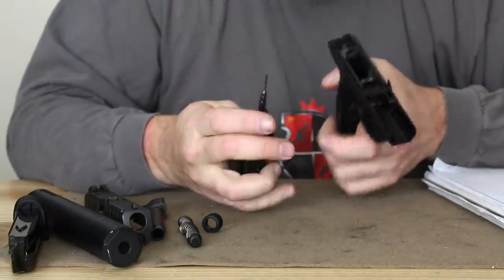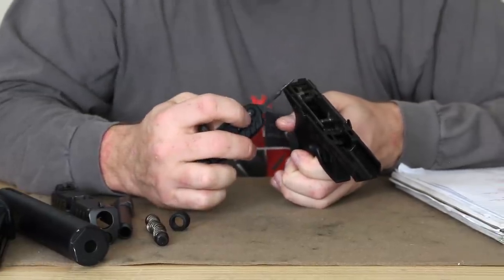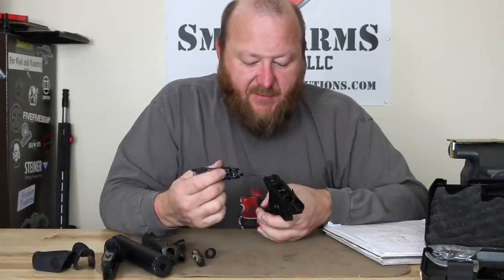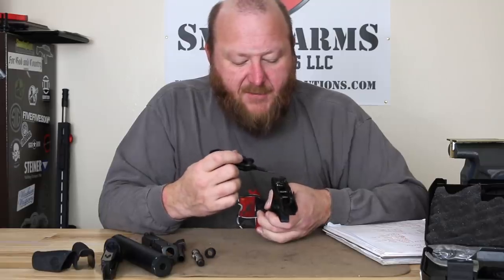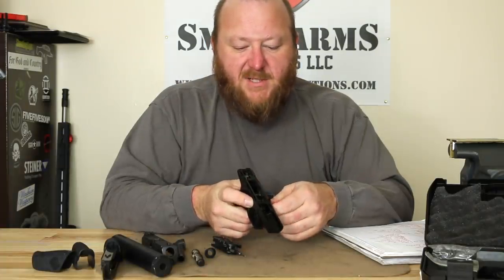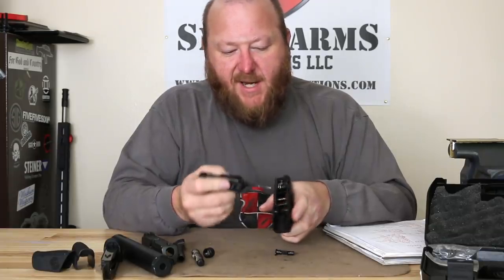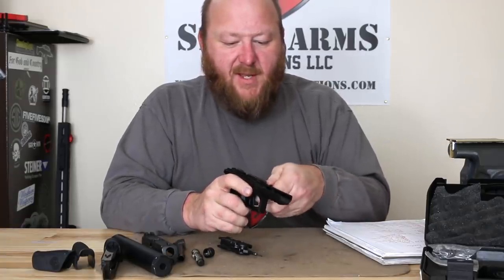Now when we look at the pistol frame, we have a polymer frame. We have a removable chassis, just like we have on the P320, the Masada, and some other pistols. I'm not going to remove this one because there's one additional step — you have to remove a spring using a claw tool I don't have here. The basic removal process involves removing the latch lever, then removing the locking clip, and the whole chassis slides right out. For reinstallation, relatively simple — very similar to any of the SIG pistols.